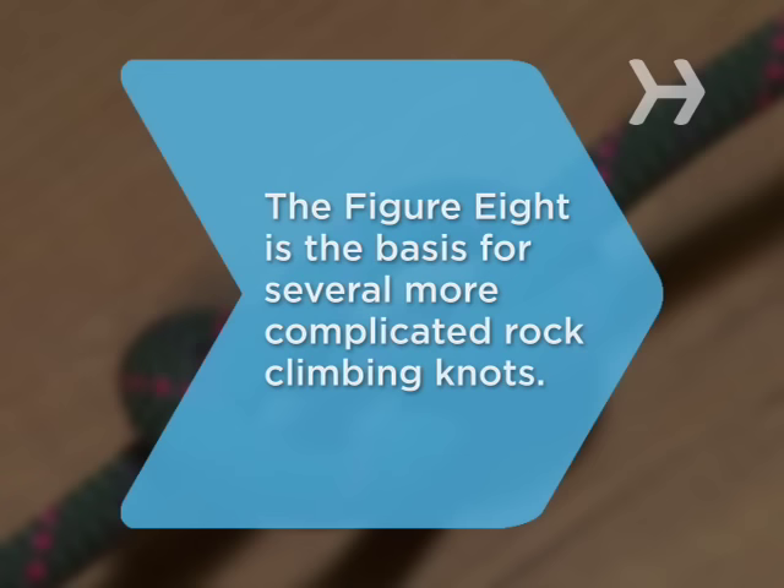Did you know? The figure 8 is the basis for several more complicated rock climbing knots, like the figure 8 bend and the retraced figure 8.